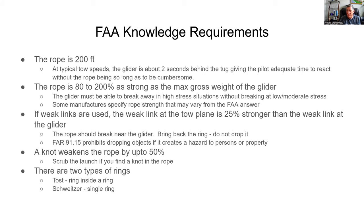Some manufacturers specify rope strength in their POH, and that may vary a little from the FAA answer — but if you're taking the oral on your checkride, use the FAA answer. If weak links are used, a lot of times a club or operation will buy a strong rope and put weak links on each end. The weak link at the tow plane needs to be 25% stronger than the weak link at the glider. That way, when the rope breaks, it breaks near the glider, so the glider won't have a long dangling rope — just a little bit of rope.